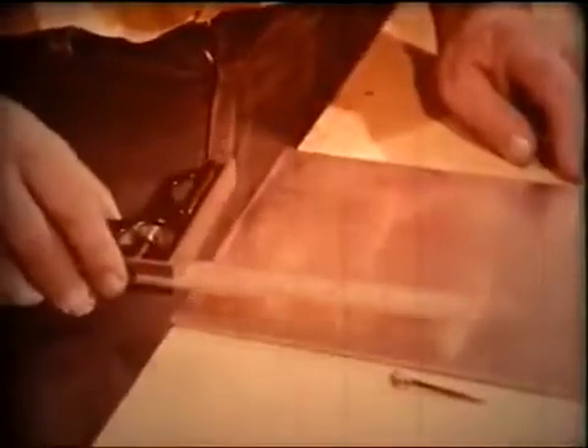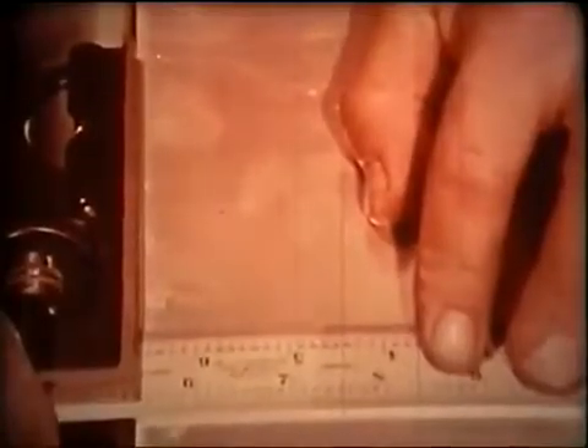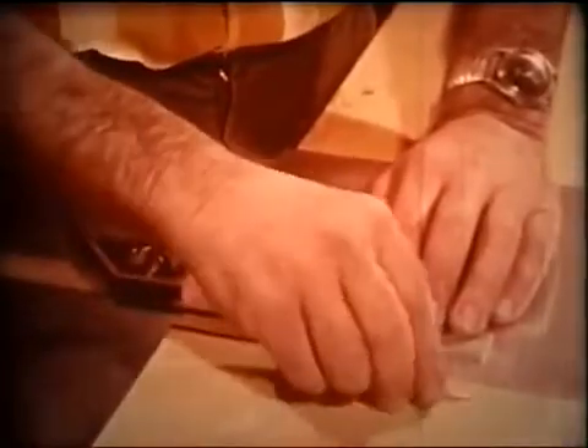The head you will use most often for most things is the tri-square head. To lay out square corners, the face of the head is placed firmly against the work. The blade forms a square line to the face, and the scriber is used to mark the layout.